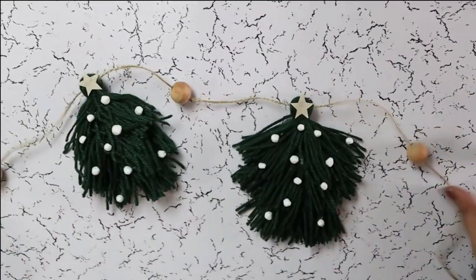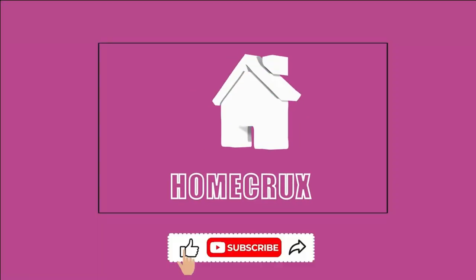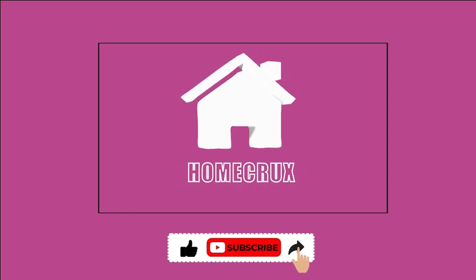Here is your Christmas tree tassel garland. Thank you.